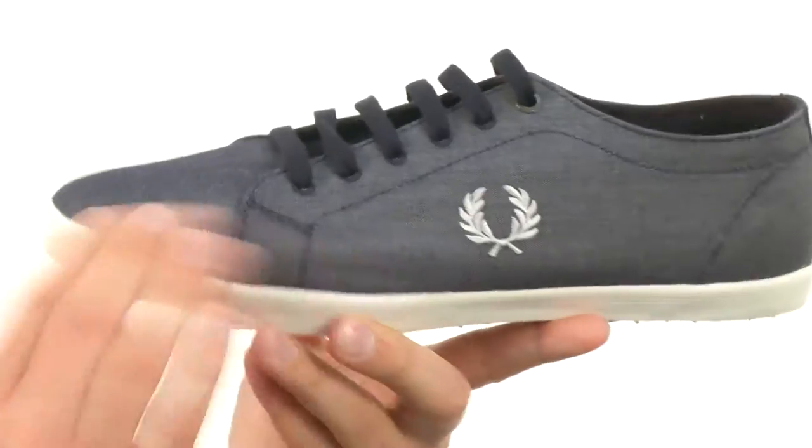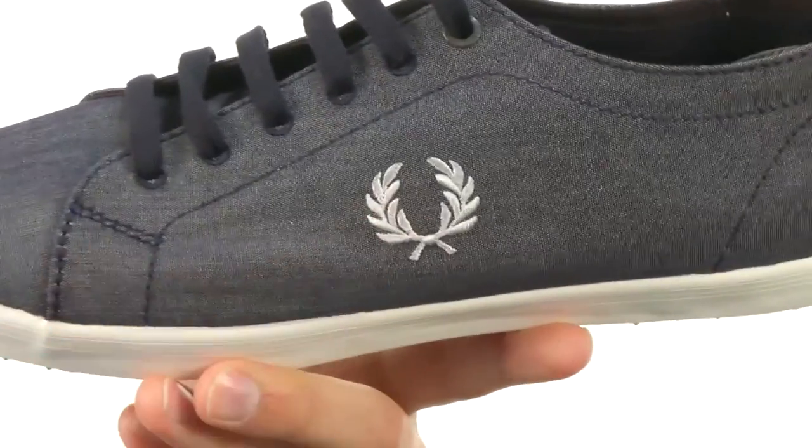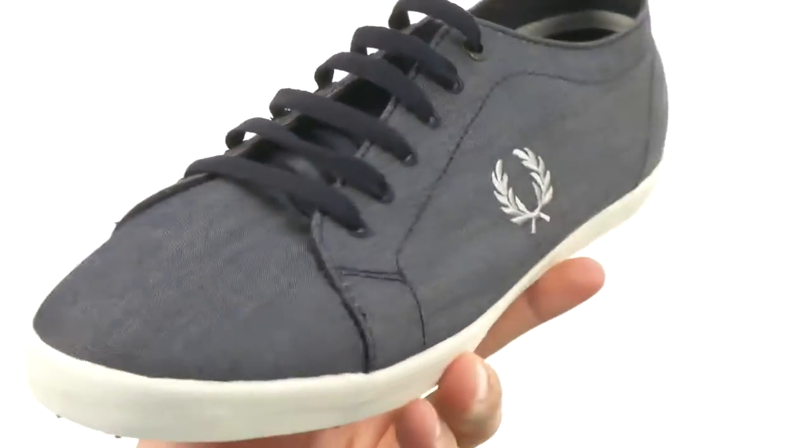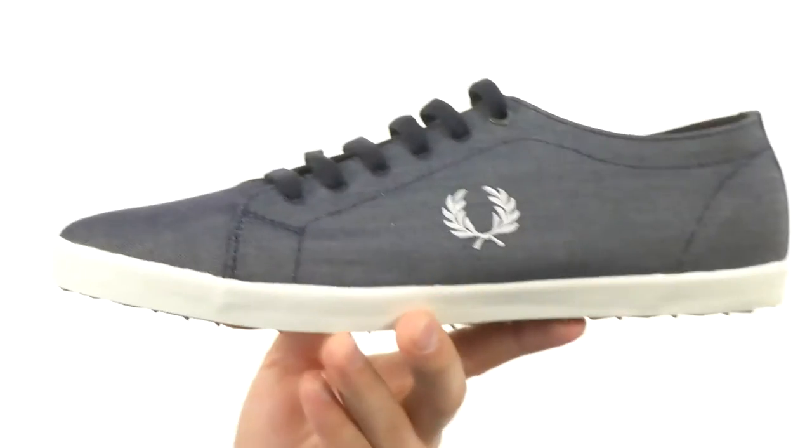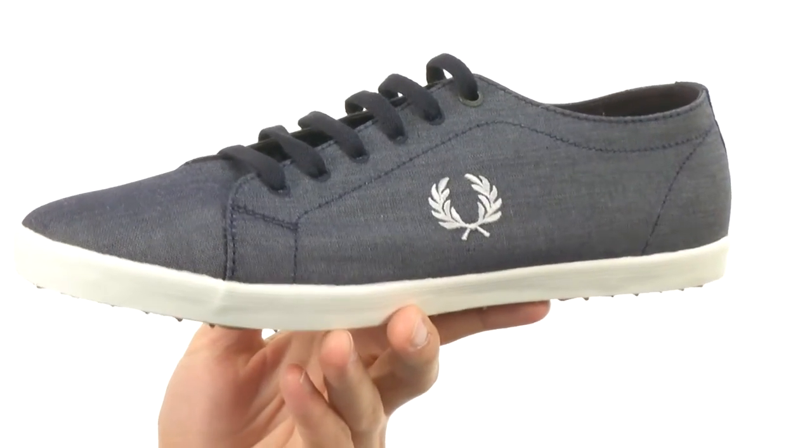These have a really sturdy chambray upper with that nice logo detailing stitched right there on the side. The inside is lined with textile, very breathable and comfortable, with a good amount of cushioning in that footbed that will provide amazing shock absorption and comfort throughout your day.